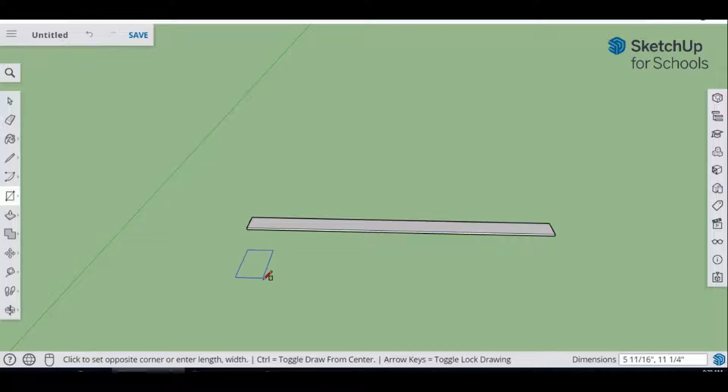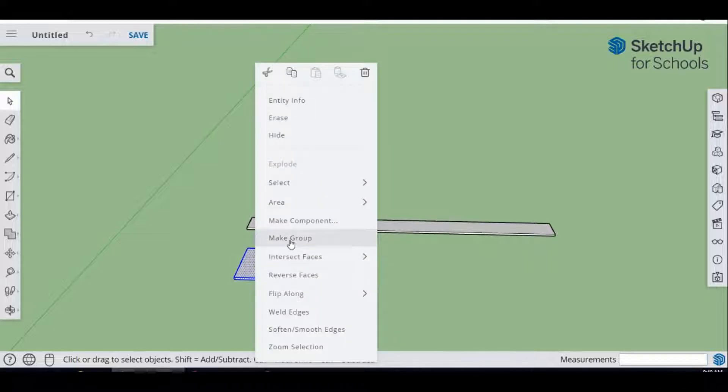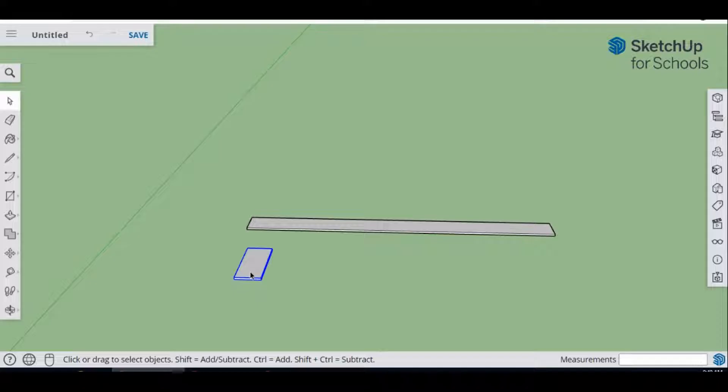We're going to draw our first cutout piece. Type 5.5 inches, comma, 12 inches and hit Enter. This is our first board — just imagine you're measuring it and cutting it. Make it half an inch thick using Push/Pull. Then select that piece, right-click, and make it into a group. This prevents it from attaching to other pieces.